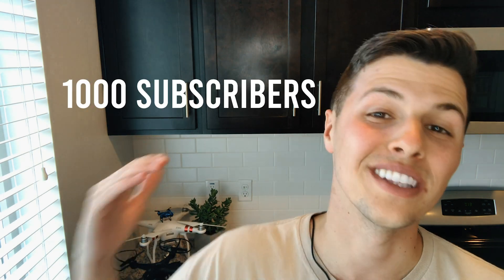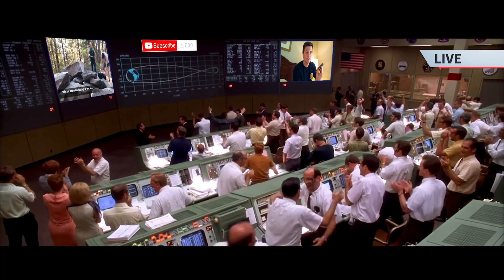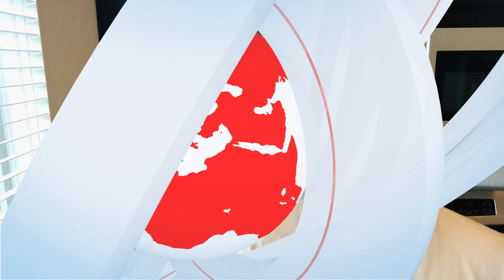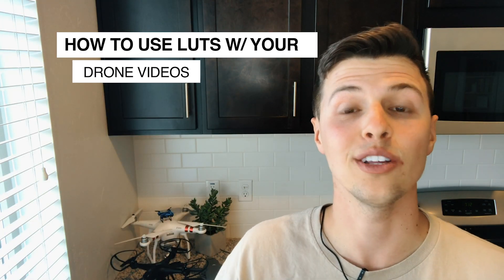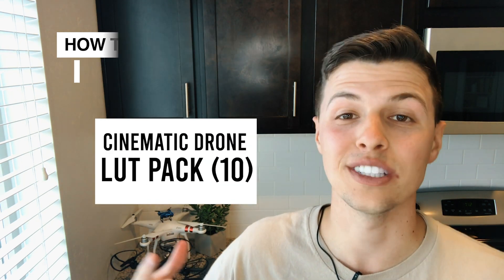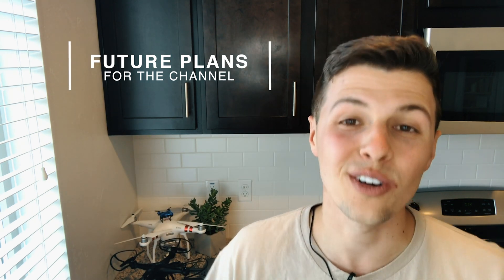What is up drone fam? This is Cruiser, where I show you how to make professional drone videos, and today's a special day because I've just hit 1,000 subscribers on YouTube. I'm going to be doing a tutorial today on how to use LUTs with your drone videos, giving you special access to the LUTs I use for my own drone shots, and then going over some future plans for my channel.